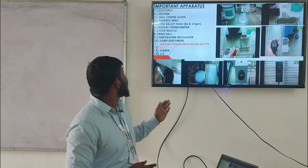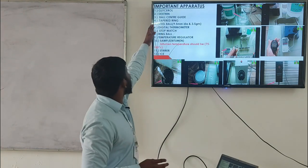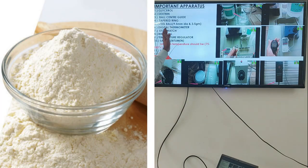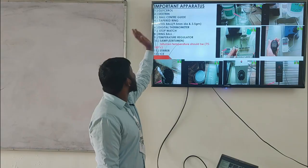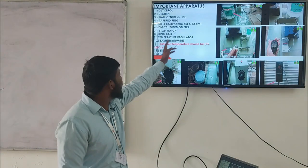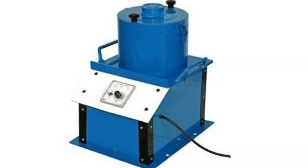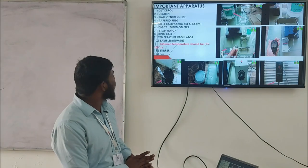So we can use the apparatus and materials for this test. We can use glycerol — glycerol is in liquid form — and dextrin, which is in powder form. Other equipment includes: ball center guide, tapered ring, steel ball with diameter 9.5 mm and weight 3.5 grams, digital thermometer, stopwatch, ring-ball temperature regulator, and bitumen as the sample.